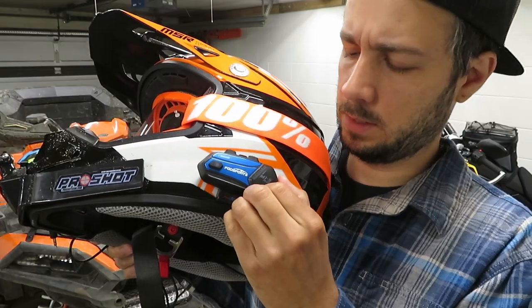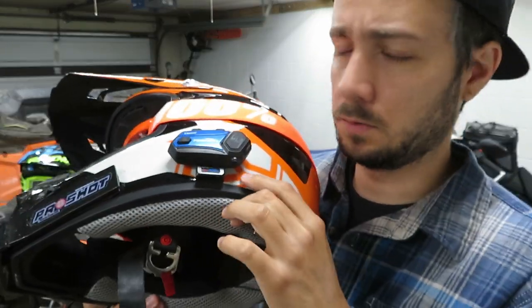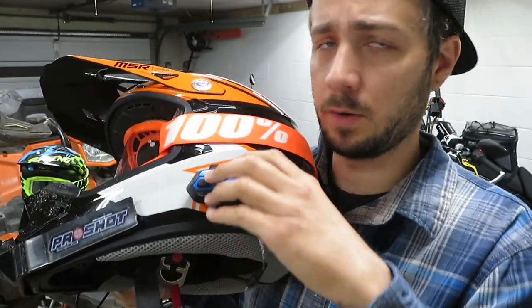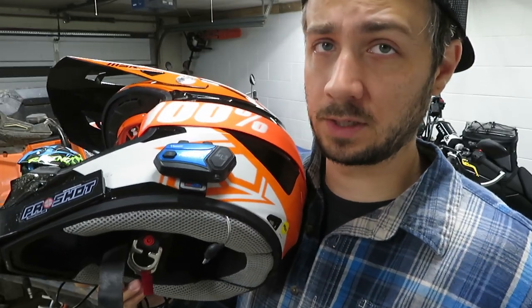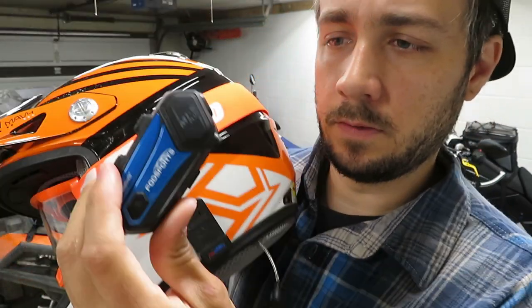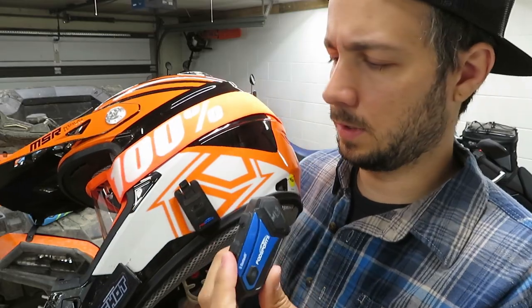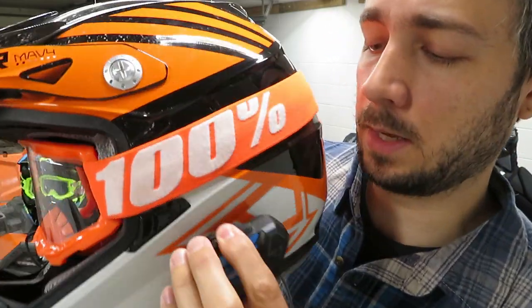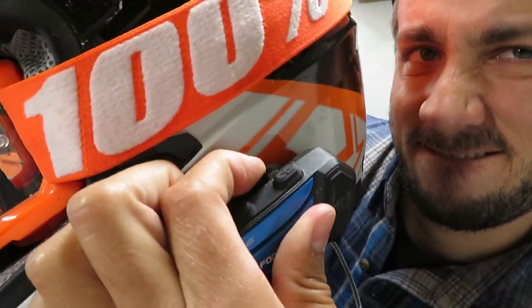I'm going to pull this off real quick — that's pretty easy to do. The mount uses VHB tape on the back to stick right to the helmet, so there's no clamp to worry about. I definitely trust that VHB tape; I've used it for a lot of different projects and it's never failed me. I just push this tab and it pops right off. I've never had it come off when I didn't want it to, as long as I had it on there properly. When you go to stick it back on, you have to make sure you pull that tab all the way over.